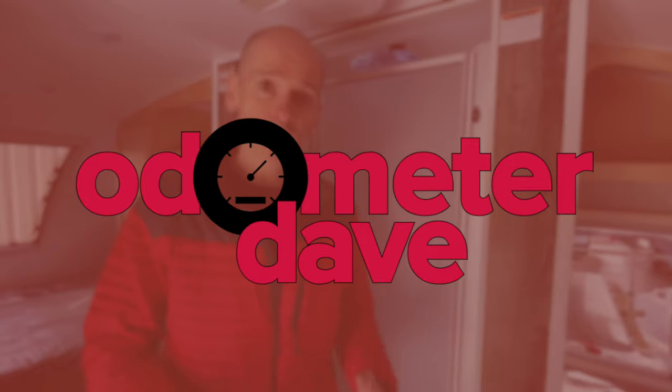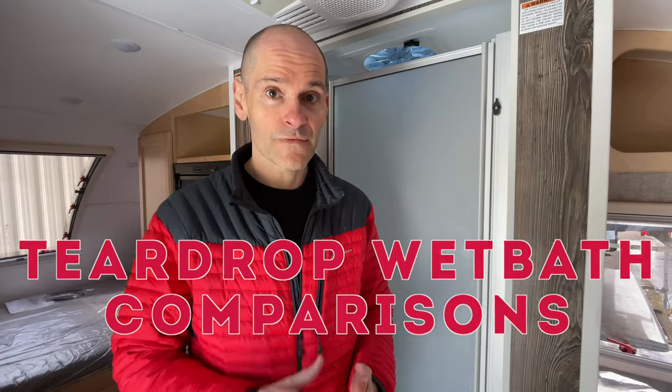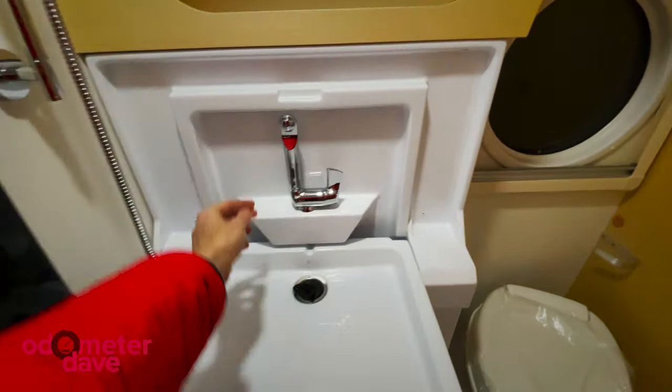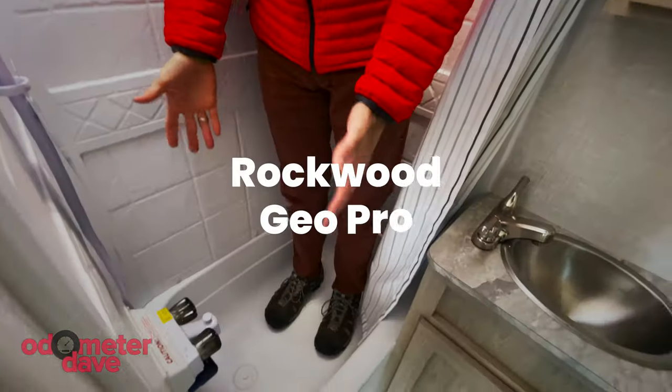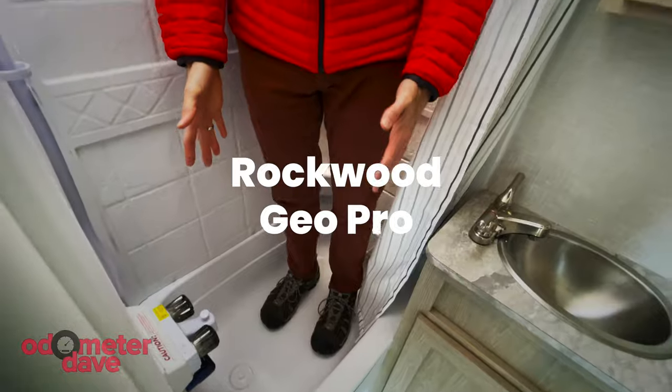Welcome to Odometer Dave, where we help make every mile count with tips and how-tos for RVing and road tripping. Today it's all about wet baths. We're going to look at four different wet baths in the Little Guy Max, the NuCamp Tab 400, the Intec Soul Series, and we'll also look at a dry bath in the Rockwood GeoPro, which is a similar size to these trailers. Let's go.